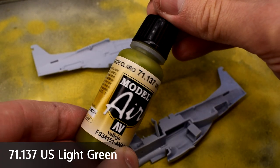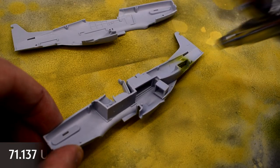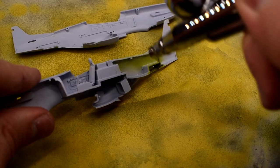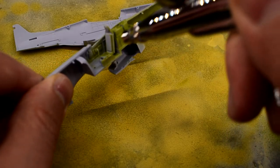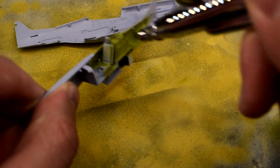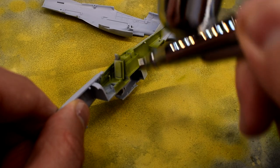I used Vallejo Model Air US Light Green to paint the internal cockpit areas. This is one of my first experiences using this kind of paint. It's airbrush ready, so all I need to do is give it a shake and add it to my airbrush. I'm still learning how to get the best results from my airbrush, so thought this would be a perfect kit to practice on.